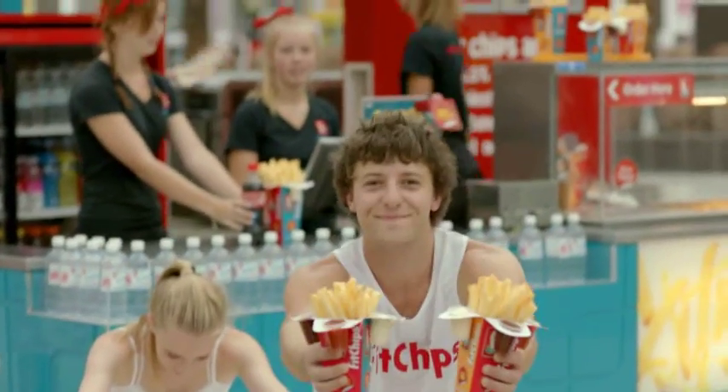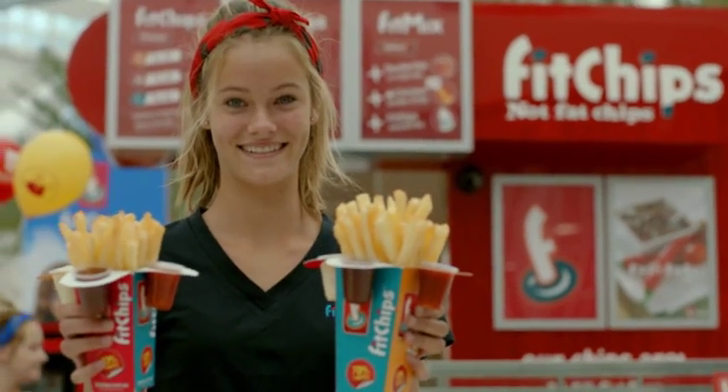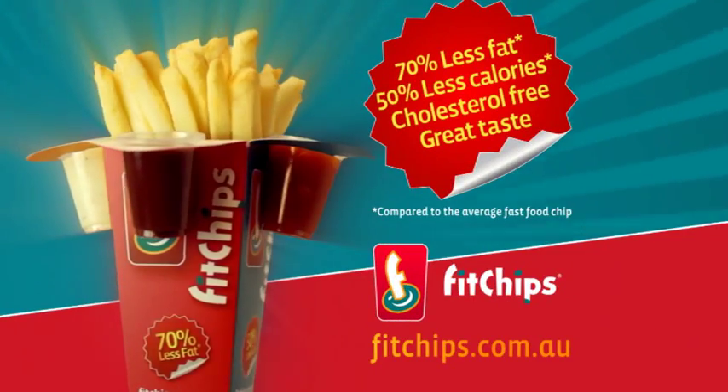They're tasty and you'll know it. Fit Chips and Fab Dips. Our special air frying process means less fat, plus they taste great.